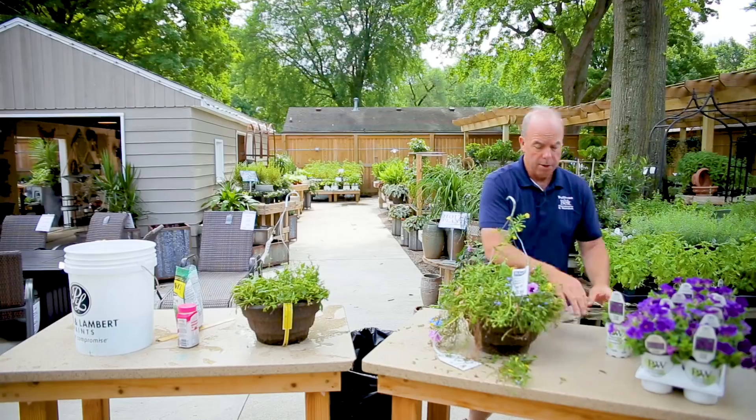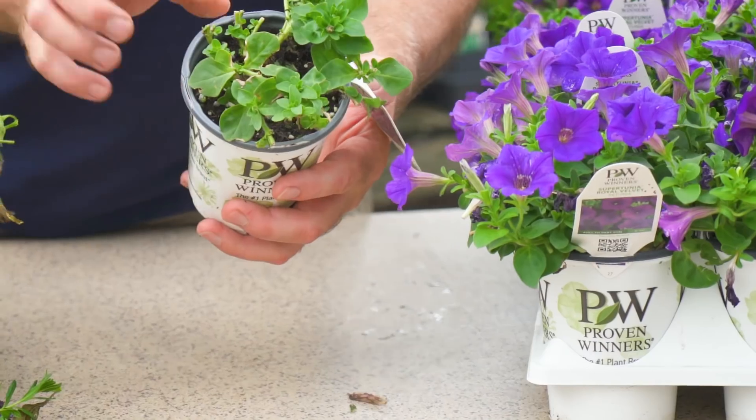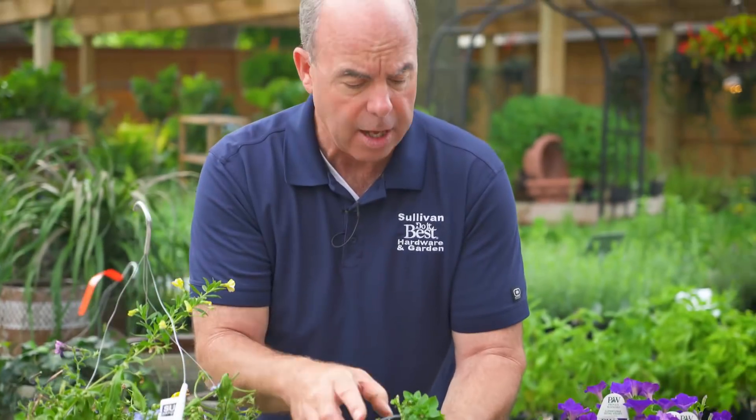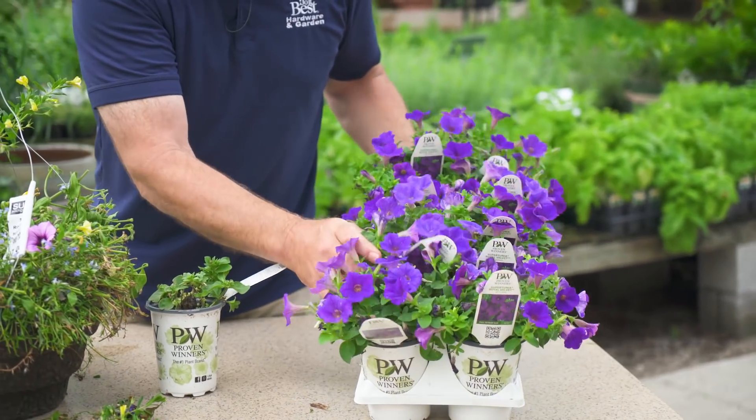Now you get the fun of watching this thing take off. I want to show you one — I didn't have a basket done, but this is a petunia that we cut back, and you'll see all the growth starting along that stem. Look at this — these are ones that we actually cut back, and look at the nice thick plant that you get. We've rejuvenated it, and you can rejuvenate your plants too — there's a lot of growing season left.